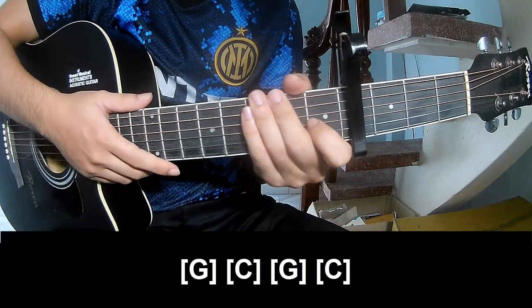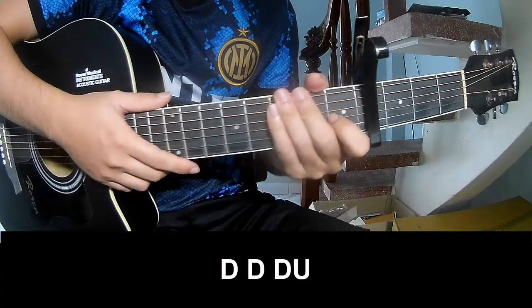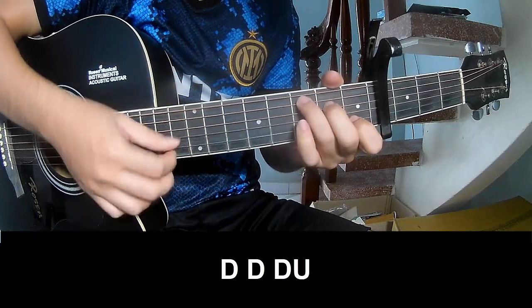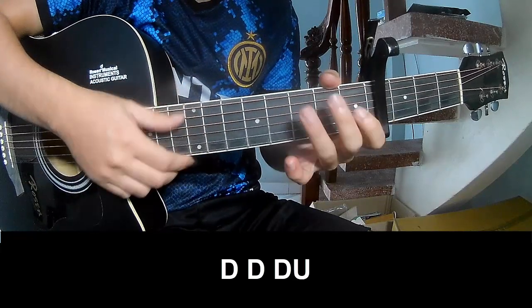As the hey sister — make the sound with a chord. To start, play down, down, down, down, down, down, down. And then play along C.